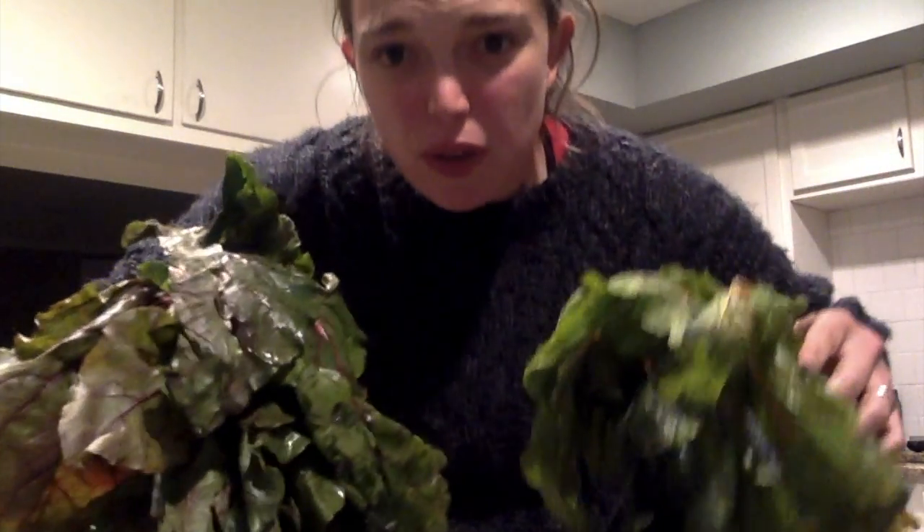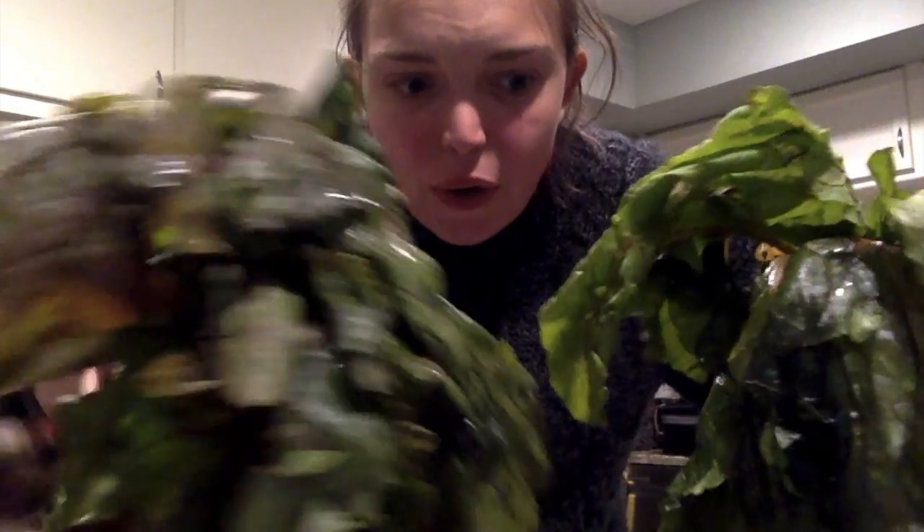We're going to mix them up and see how they do. I was going to also cook the leaves, but as you can see they're kind of nasty and wilted. So instead of giving myself food poisoning — which I've done before trying not to throw food away — I'm going to chop these off and throw them in my compost bin.